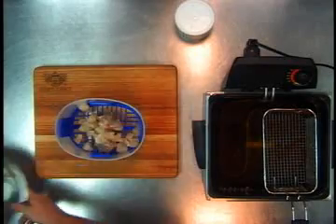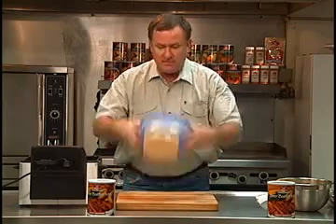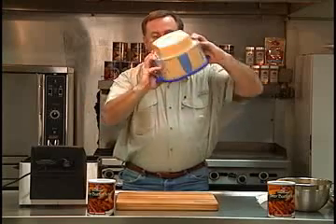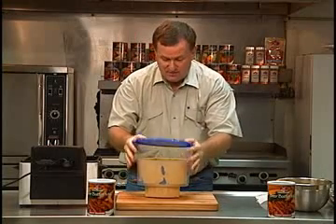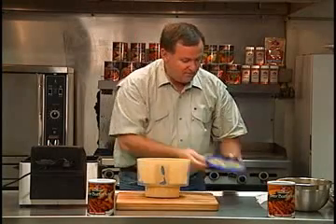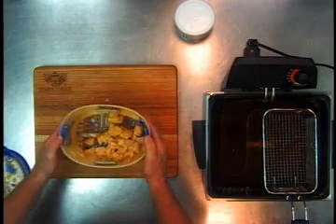We're just going to pour some fish on there, pour the beer batter in the bottom, shake it up, shake it down. Imagine if you were doing this with your hands — it'd just be a mess. Well, with the beer batter fish and the breader bowl, you can see that it doesn't make a mess. It's just awesome.